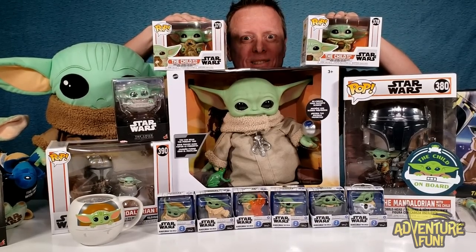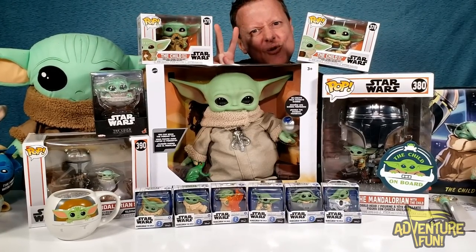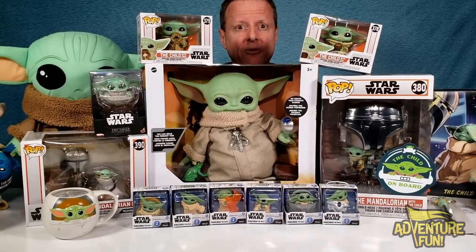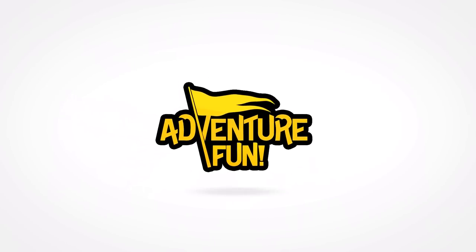Hey, welcome to Adventure Fun, guys! We got all these Yodas down below — we had Series One, now we got Series Two, and we want to go through all the ones that we could collect up until this point that we could find on the Child. Let's get started, welcome to Adventure Fun.